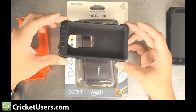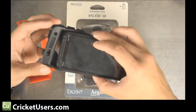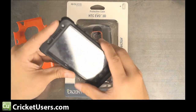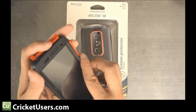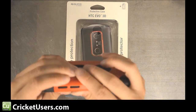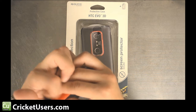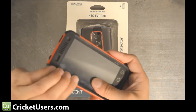I usually get by with the Aegis series. This also has two layers — you have the rubber layer that goes directly around the phone, and then you have the plastic layer that lays on top of it. It does come with three layers of protection; the third layer is a screen protector that comes included.